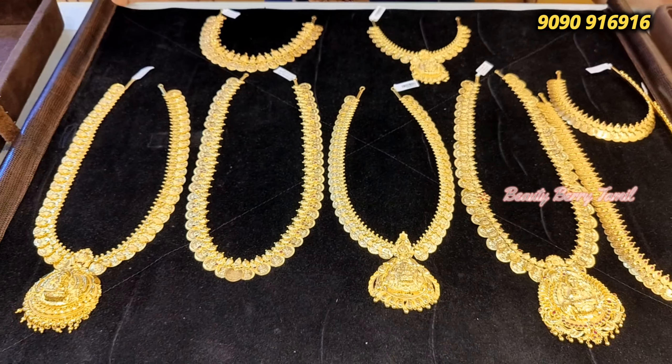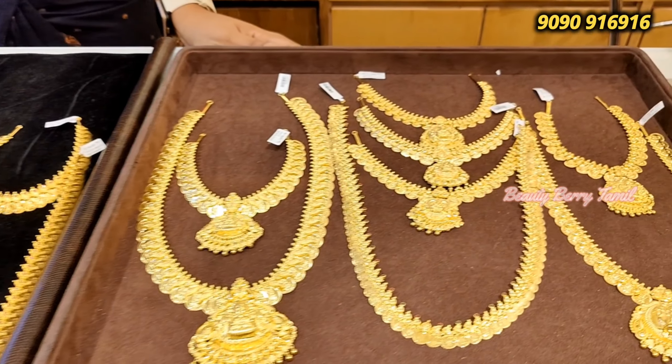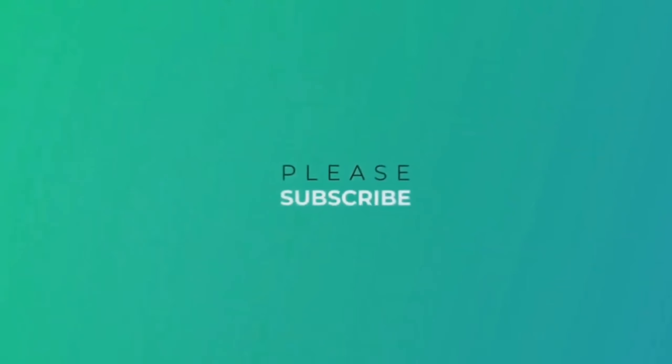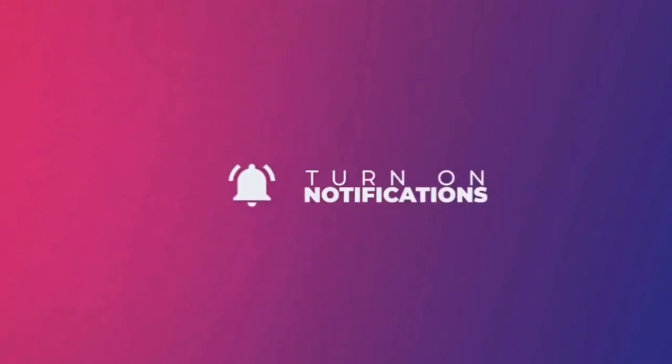Friends, if you like this video, please like, share and comment. We'll meet you in the next video. Bye and thanks for watching. Bye.